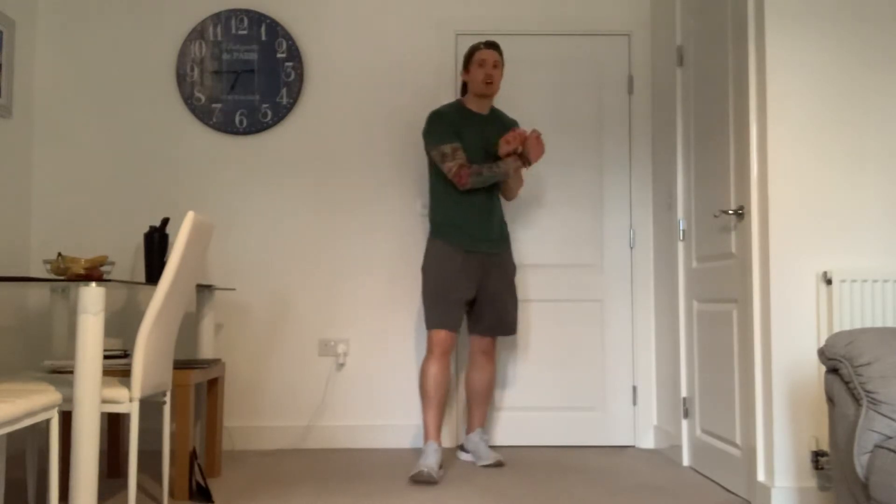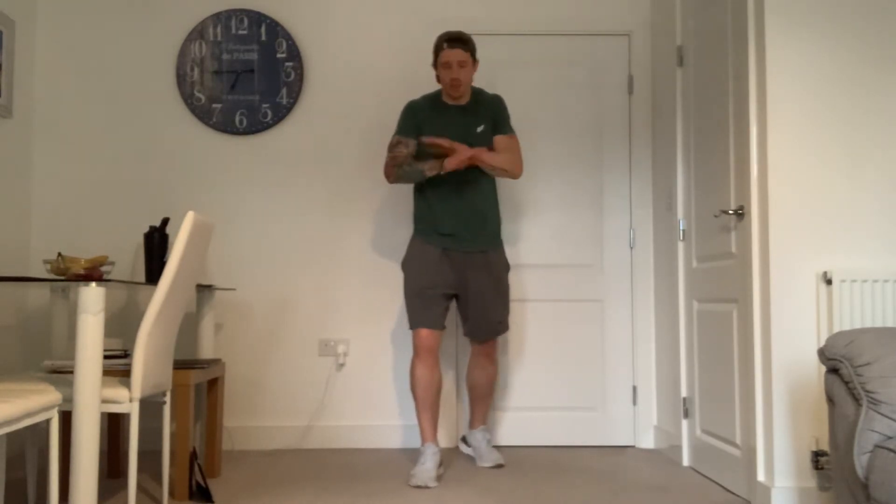Welcome back everybody to another workout with Zen and Fit. Today we are working solely on the abdominals. We've got 10 minutes of a made-up ab workout — nothing written down. I'm just going to go from exercise to exercise and we're going to really try and work this midsection as hard as we can in just 10 minutes. You can add this on to another workout if you want, or you can repeat it two, three times — whatever you want to do.